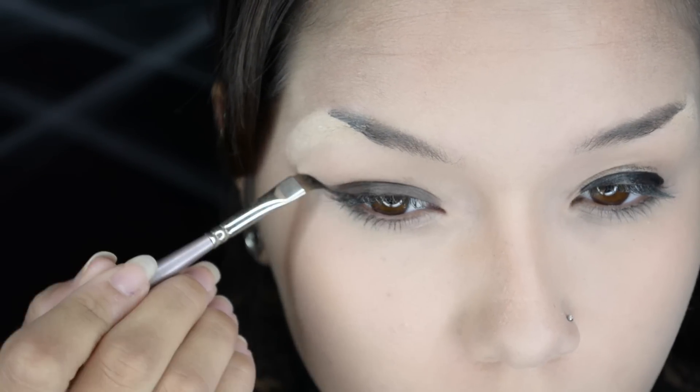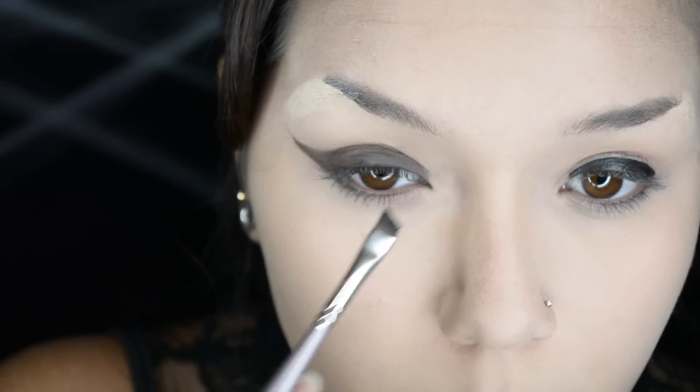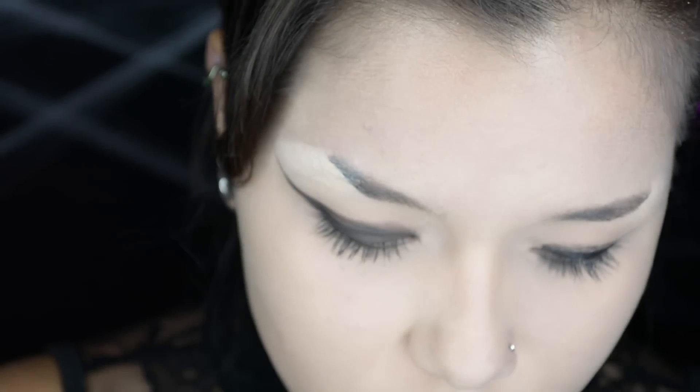Now to start the sultry vampy eyes, I'm going to be using Black Bean by NYX to use as a base for the darker shadows I'm going to apply on top. Then with an angled brush I'm going to create a very winged out eyeshadow look, and on top of the Black Bean I'm going to put Sugarpill's Poison Plum — but you might as well use your fingers because you don't get the same color payoff with a brush. You'll see what I mean in a couple minutes.